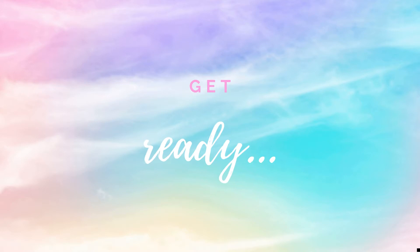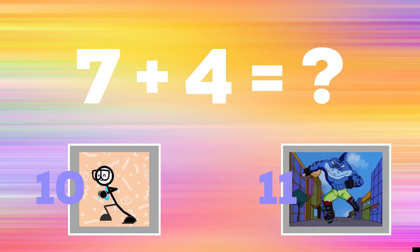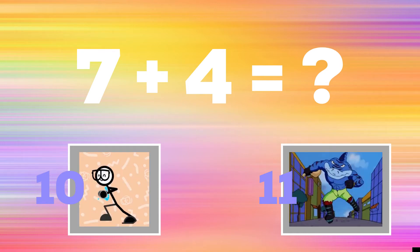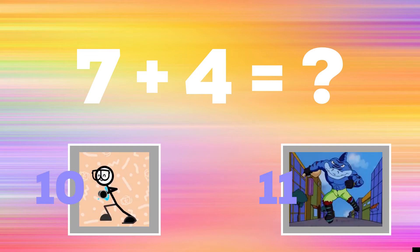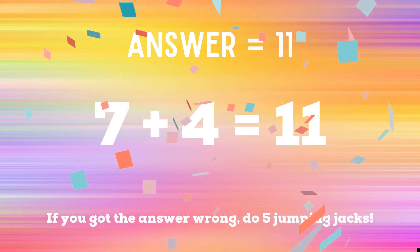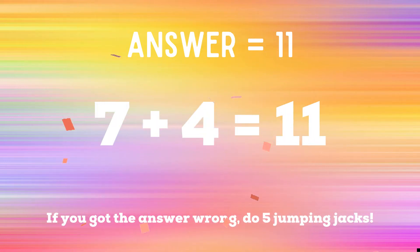If you think it's 7, do the running man. If you think the answer is 11, do some ice skaters. The correct answer is 11. If you got the answer right, you're safe. But if you got the answer wrong, you have 5 extra jumping jacks to do. Ready? Go!